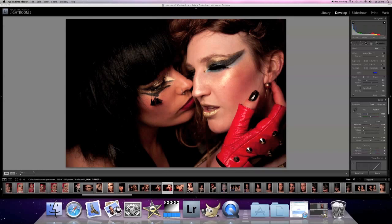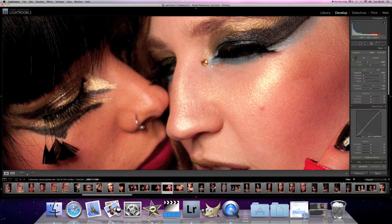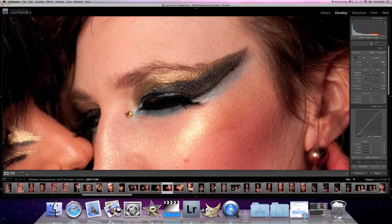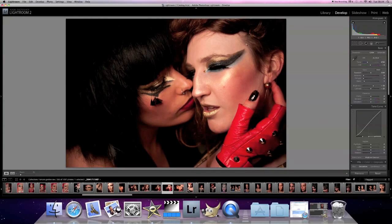I did slightly screw up by having the ISO super high, but look at just how amazing the Nikon D300 is. The noise even at 2200 really is minimal. I wouldn't say it's really destroying the picture at the top.